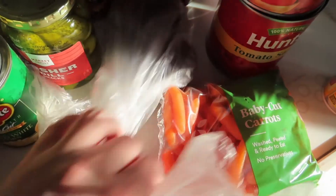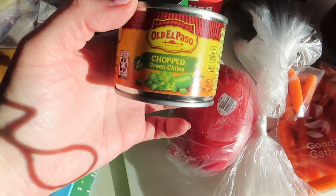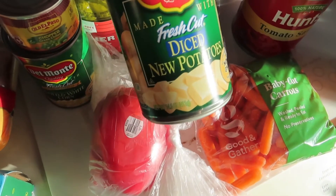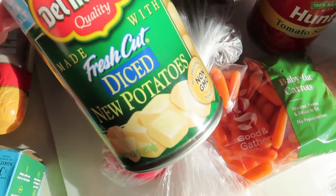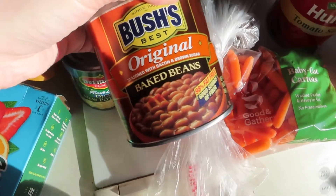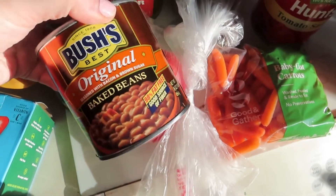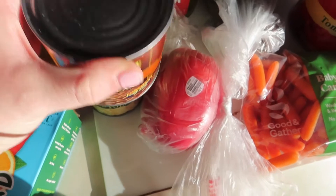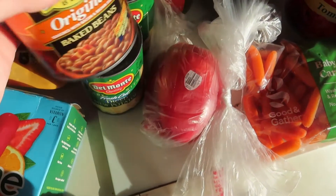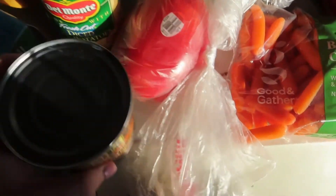I got two avocados, a red bell pepper, some baby carrots, and for the chili I got chopped green chilies and corn. I also got some potatoes — I thought about putting them in the chili to make it kind of like a stew, not sure yet. And I'm going to try baked beans in it, since my brother and Jason aren't fans of kidney beans — I'll drain the juice.